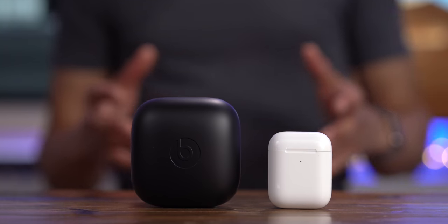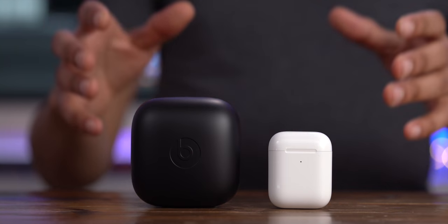In this video, we take a look at the Powerbeats Pro truly wireless headphones from Beats. Should you consider these over the AirPods?